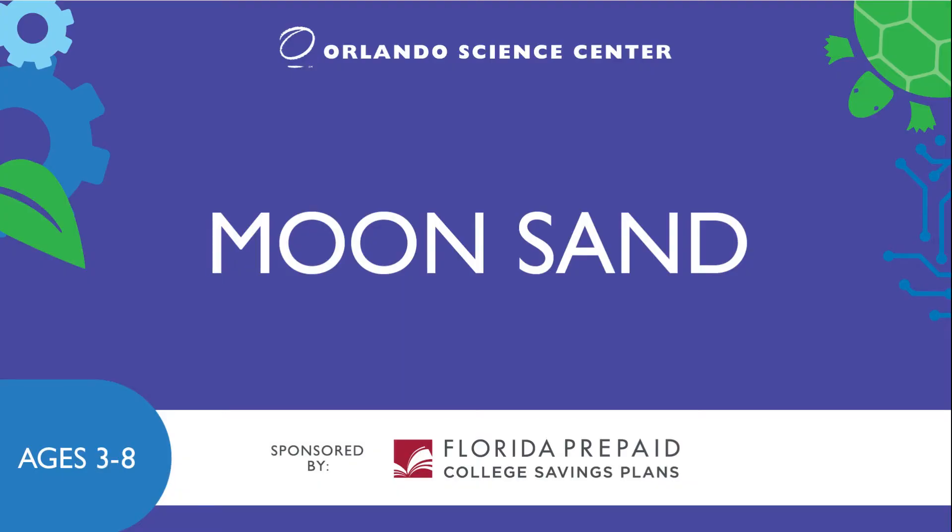This video is brought to you by our partner, Florida Prepaid, who is committed to helping the next generation of STEM leaders and their families save for their future. To learn more about how to save for college, just visit myfloridaprepaid.com.